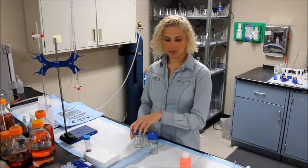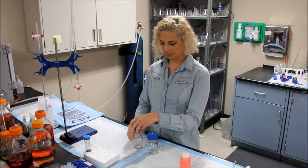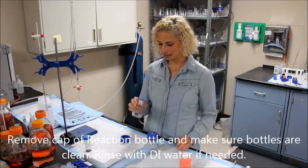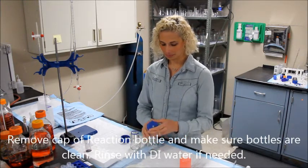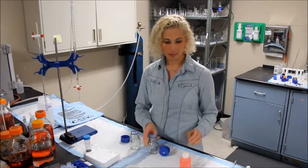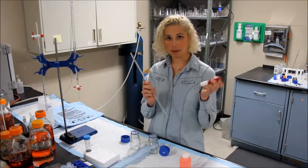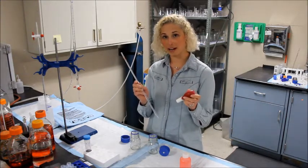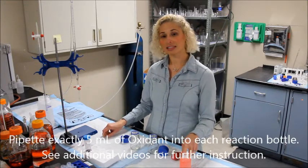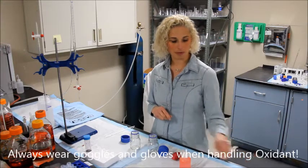To begin, remove the cap from each reaction bottle used. Inspect each bottle to make sure they are clean before the assay. With the 5 ml volumetric pipette and pipette bulb, you will pipette exactly 5 ml into each reaction bottle. The oxidant is corrosive, so make sure you wear protective gear before handling.